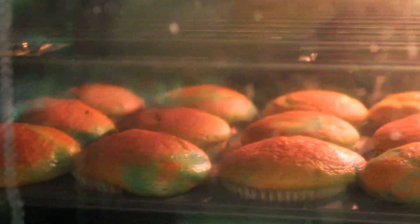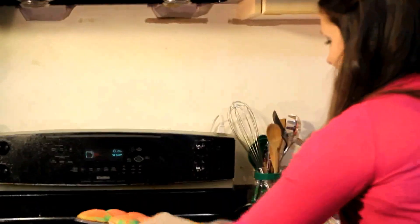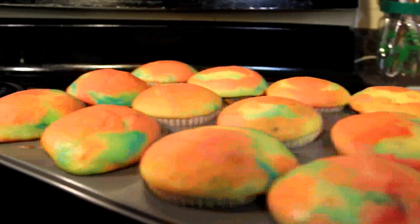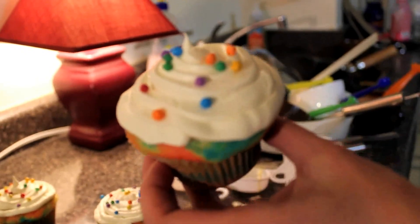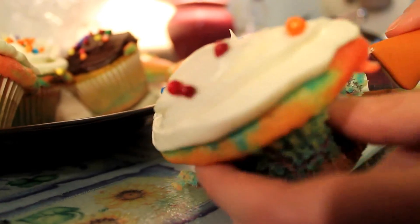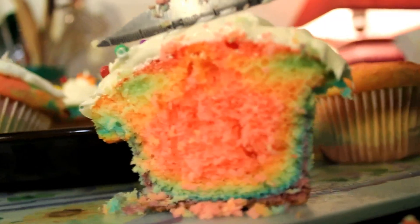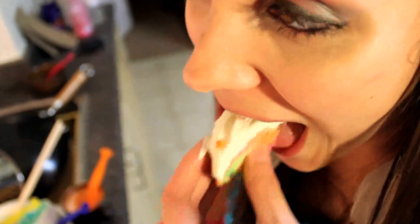So they've been in there for about 20 minutes — a little longer than I thought, but it's because they're so big, so I put them in for a few extra minutes. Ooh, look at them! Swirling around. Ooh, look at that. Delicious.